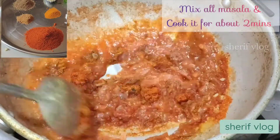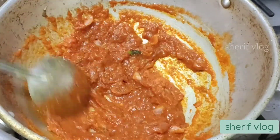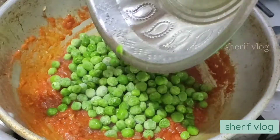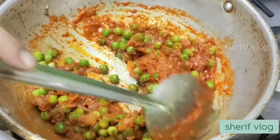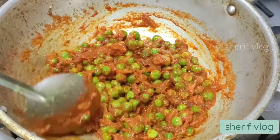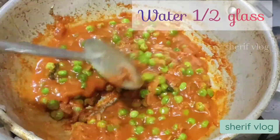Now I will be adding the green peas or mutter. Because I am using frozen, I am just going to wash the mutter and add it. Then I am going to add half a glass of water for it to become soft. If you are using raw mutter, you would have already boiled it, so half a glass of water wouldn't be necessary — you can add a little less.